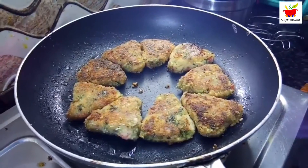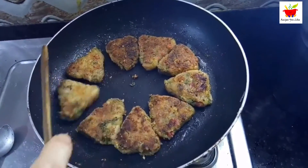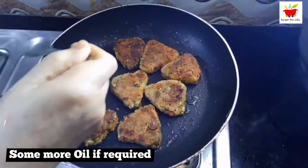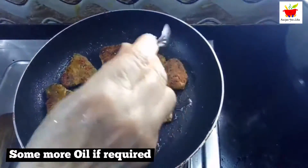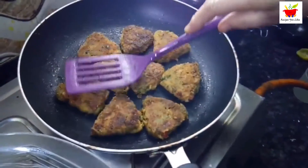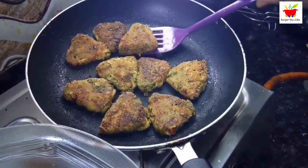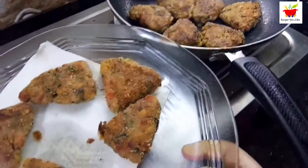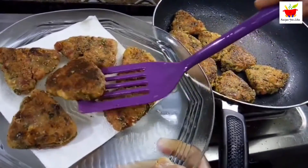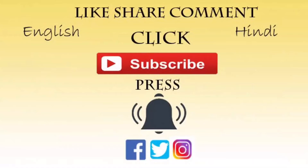Shallow fry over medium heat and carefully flip them to get evenly roasted on both sides. You can add a little more oil if it feels too dry. Using a spatula, give each a light press — this will make the patties crispier. Remove them when crispy brown. Hope you like the recipe — make and enjoy them as your evening snack!